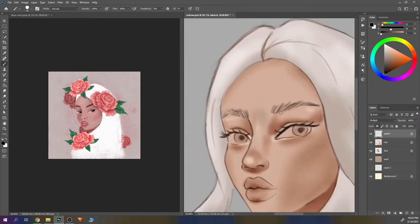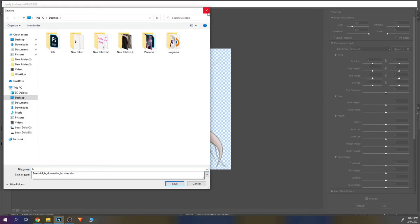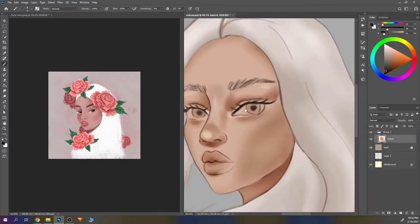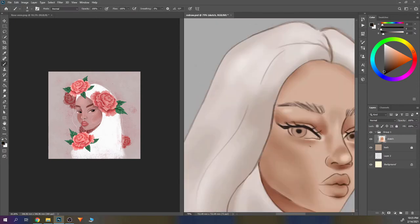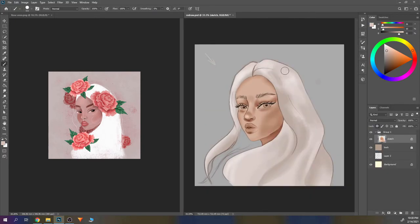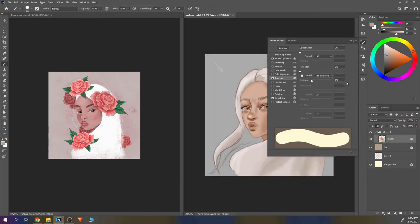I was using only her brushes throughout the whole process. At the beginning I wasn't so sure about her blending brushes and how she blends colors, because I wasn't doing it like her, so that was something new for me. But as I went along I found them really useful.